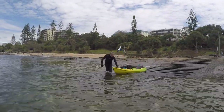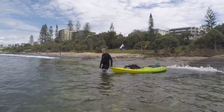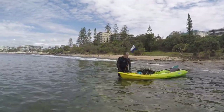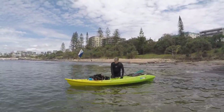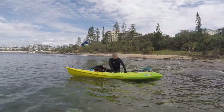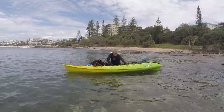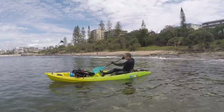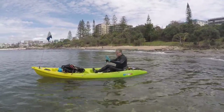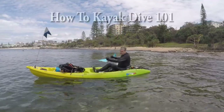Hey people of the interwebs, it is Q and this time we're not going on a scuba diving adventure, we're going on a kayak diving adventure. In this video I'm going to show you what you need to go kayak diving, how you load your kayak up, how to get your gear off the kayak when you get to your dive spot, and how to get your gear back into the kayak after you've finished diving.